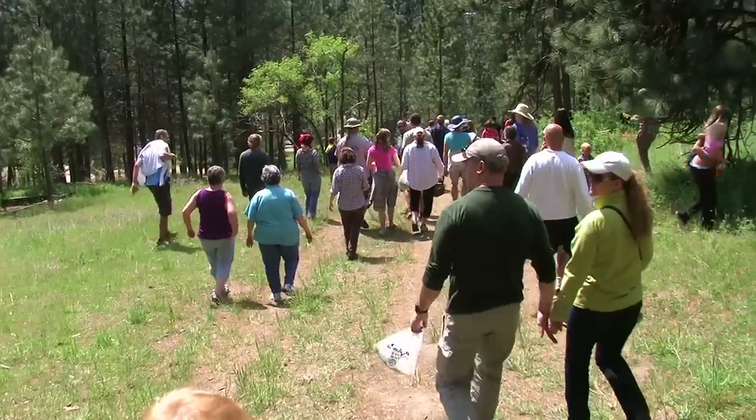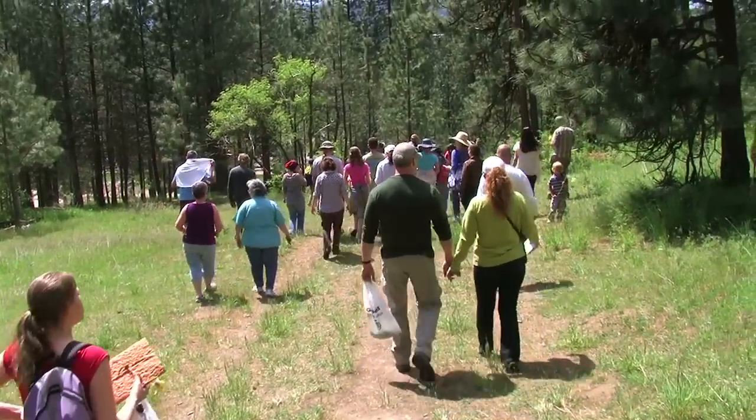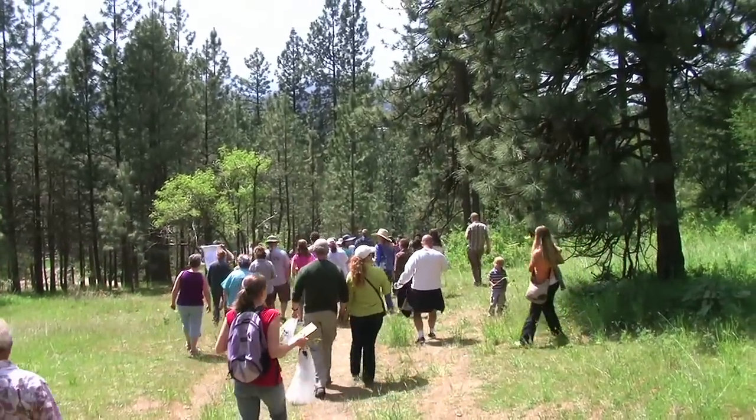Let's make our way back to the car. I'm starting to lose my voice. I'll answer a few questions and then we'll release you into the world.